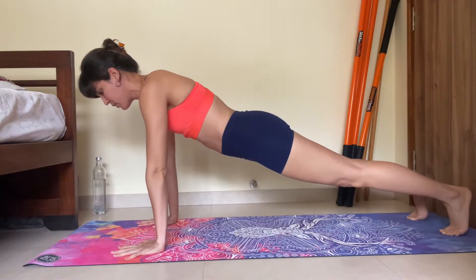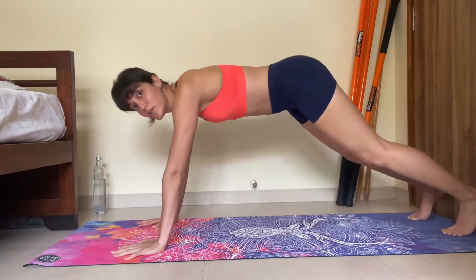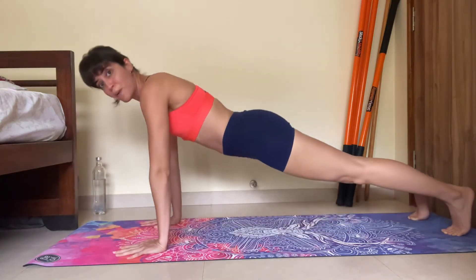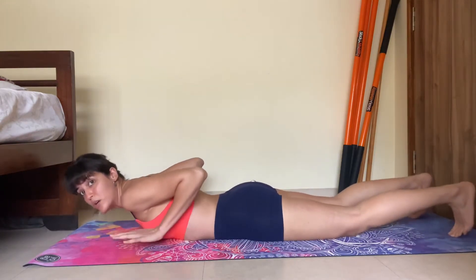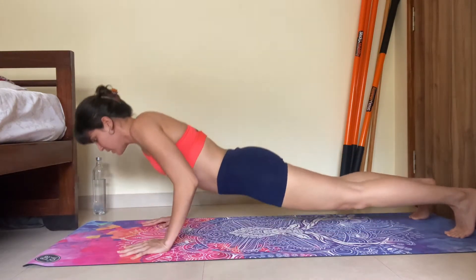Now if you observe, my hips were not dropping down, neither was I in a downward dog position. I'm going down straight, then pushing my whole body up. Make sure your toes are using that power to push you off the ground — push, coming back down, push up.